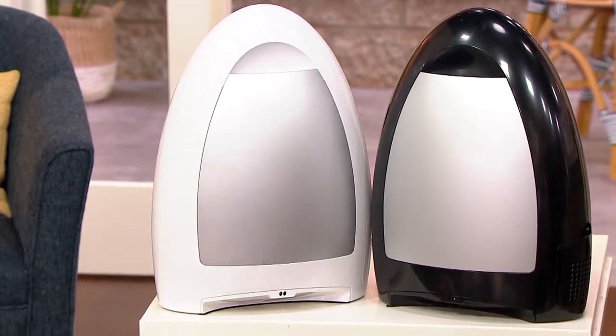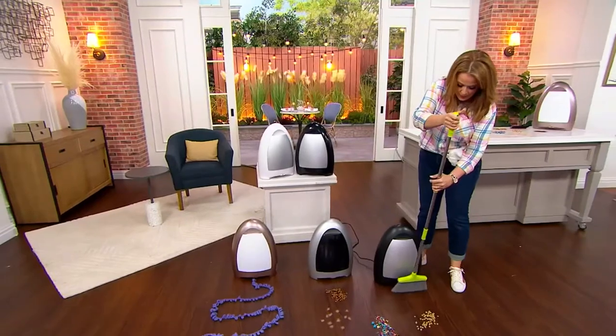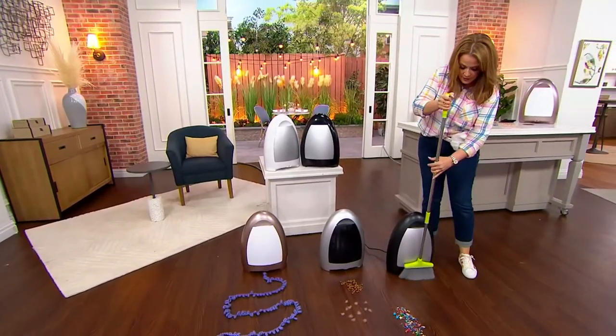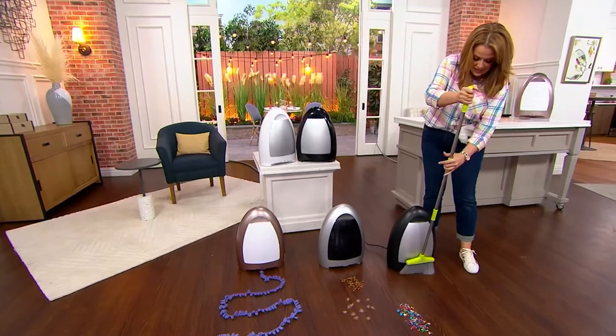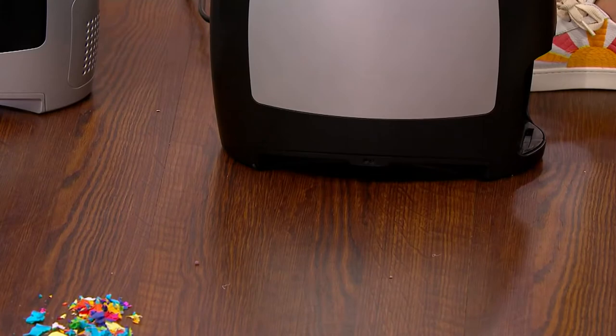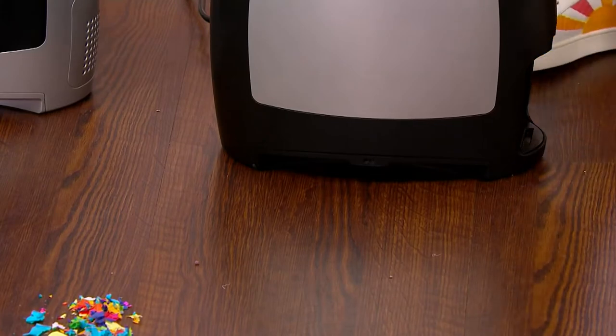If you have a broom, you can clean up with IVAC because you don't need a dustbin anymore. You don't have to bend and dig around on the floor. Look at that — I just pushed it in front, the sensor saw it and dragged it all into the one-gallon bagless tank on the inside.